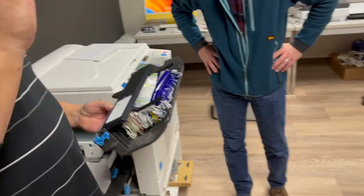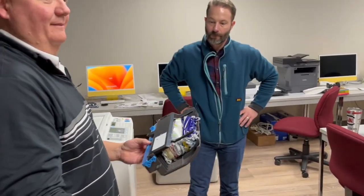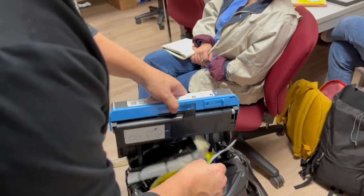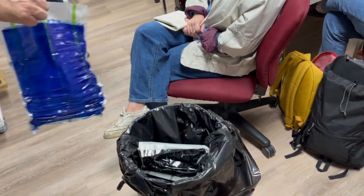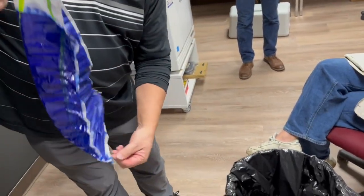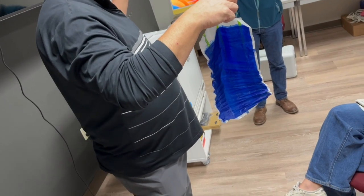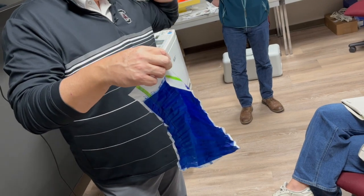I'll dump the used masters out so you can see what they look like. You typically don't want to grab them, but I'll hold one. The screen goes right back down after use. One side has a slick shiny edge — that's the part that gets burned, where the digitized image goes. The ink will get on your nose or ears and nobody will tell you, so be careful.